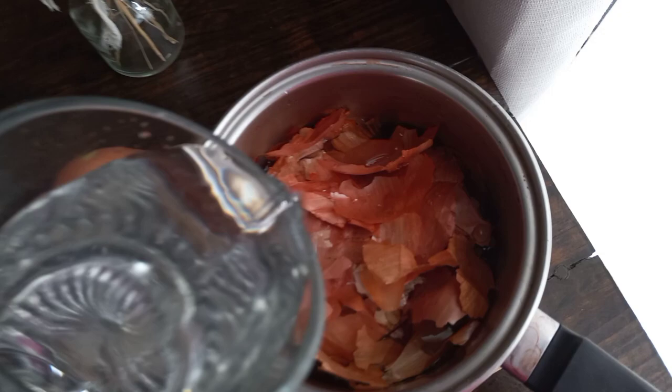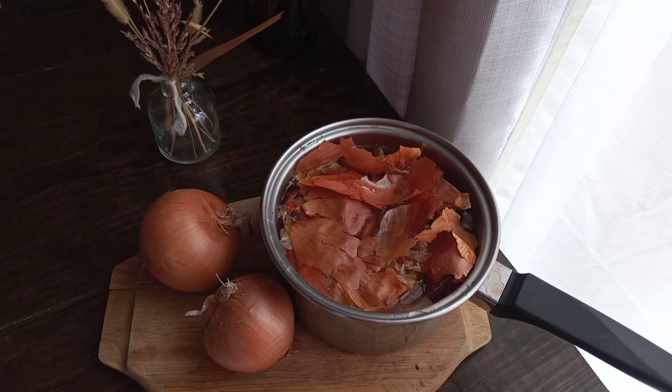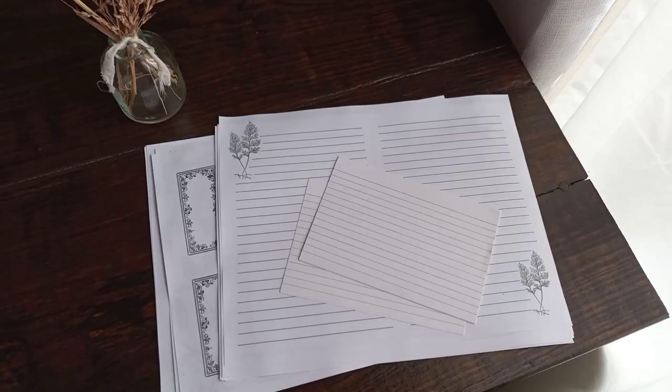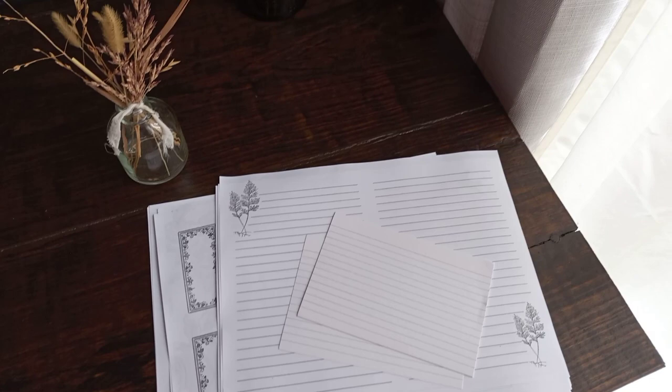Next thing I do is add some water — I just add some water on top. So I just filled the pot up with water and now I'm going to add that to my burner and let it boil and simmer for a little bit.